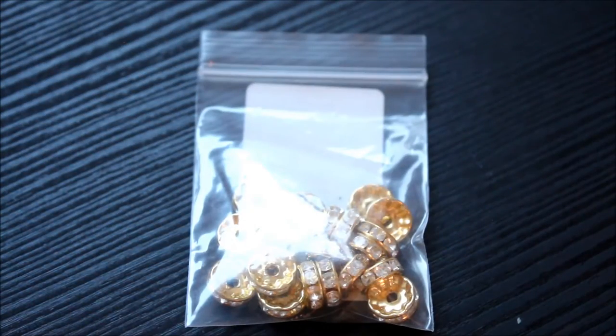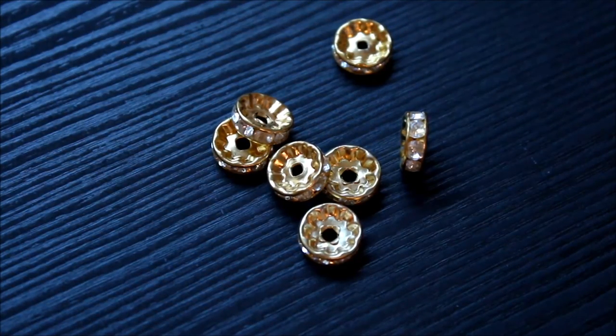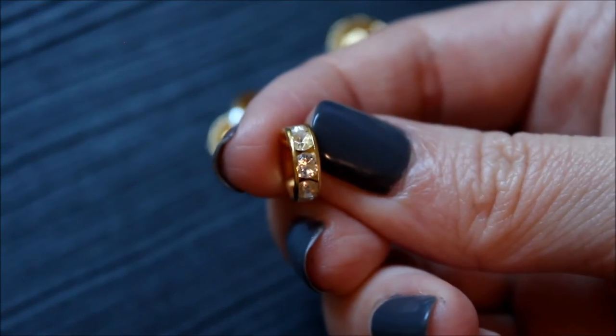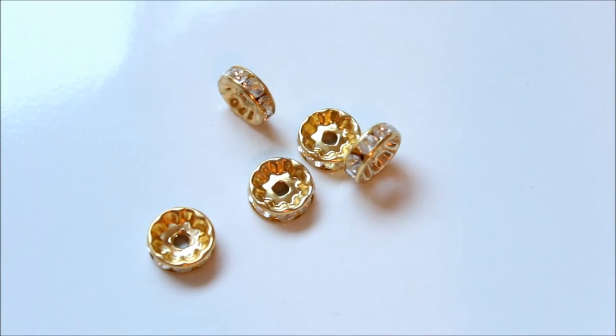These are brass rhinestone spacer beads. Each one has clear rhinestones around it. I think this shade of brass can look a bit cheap, but these are decent quality and it will be a fun addition to beaded drapes with other chunky beads.